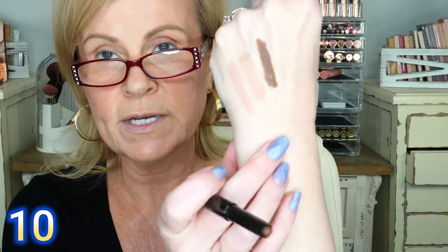Her caviar sticks are known for being completely budge-proof. I'm working with Au Naturel, putting this all over my eyelid and up a little into the transition area, then spreading it with my finger very lightly. That's what makes these so lovely — how easy they are to work with. If you truly wanted a one-and-done, you could use these. They are very, very pretty.